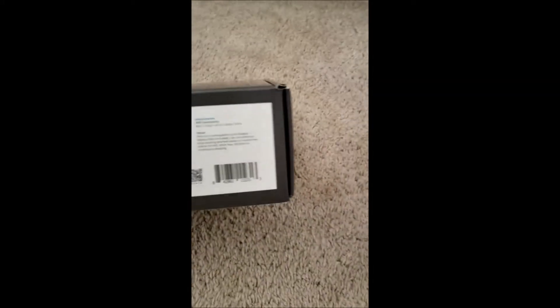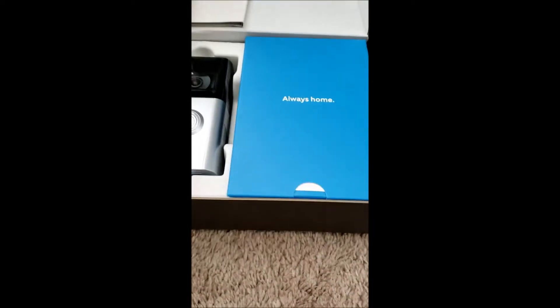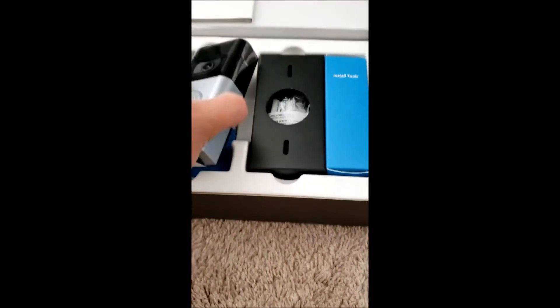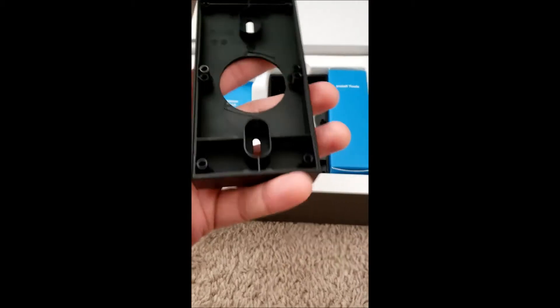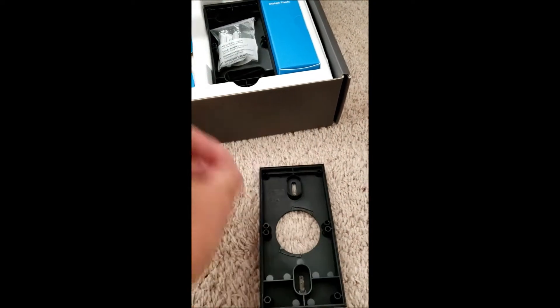We've got a serial number and barcode at the bottom of this box, and we've got the instruction booklet. Then there's the actual doorbell itself, and a plate to mount onto your wall.